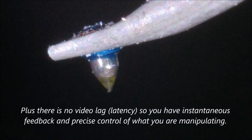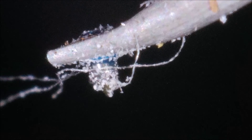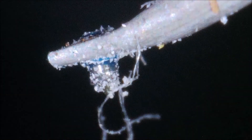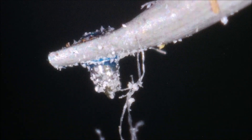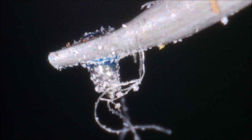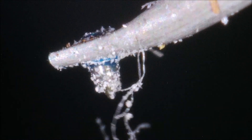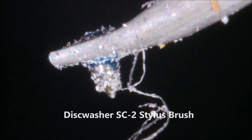So that was cleaning with the Shure brush. Next I'm going to try it with the Discwasher SC2 — I'm going to intentionally play the record again to get the needle dirty. I've played a couple of minutes of the record, and just take a look at the dirt — it's filthy. The dirt moves! It's like it's alive. That's from electrostatic charging — I'm moving my hand in front of it. Here's cleaning with the SC2.